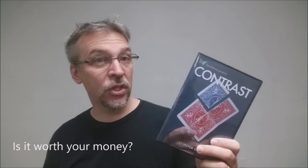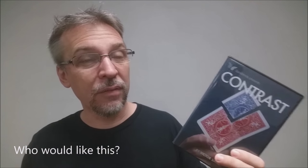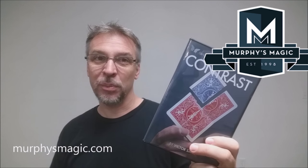Is it worth your money? Contrast is $35 — $35 for a 43-minute DVD and an incredibly well-made gimmick. That's really good. I would say it's definitely worth your money. If you take care of your gimmick, it'll last you a really long time. Almost an hour of instruction — who can beat that? Great product from Sans Minds Magic. Who would like this? Fans of color changes, fans of TNRs, people that like really creative card tricks would definitely like Contrast. That is my review for Contrast from Victor Sans and Sans Minds Magic. We'd like to thank Murphy's Magic for providing this for us. If you'd like to purchase your own, you can find it at your favorite Murphy's Magic supplier. Thanks!